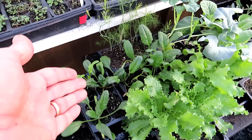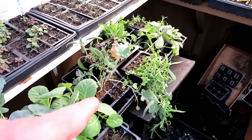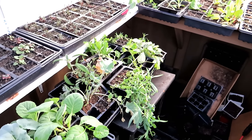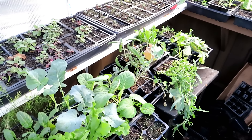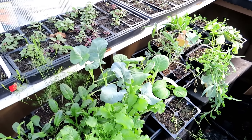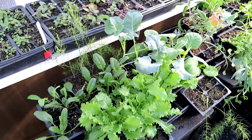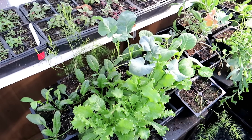I have spinach, endive, and different brassicas — there's lettuces in there too. Everything I need for the cool weather crops. Cool weather crops can go into the garden when frost is still around — they can handle that freeze and frost. You just want the soil to start warming up. So here at the beginning of March is a perfect time to get these plants into the garden.